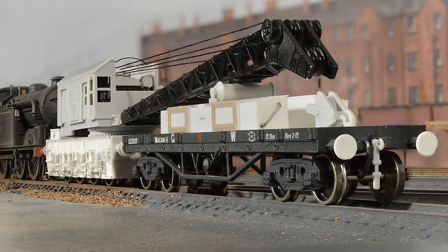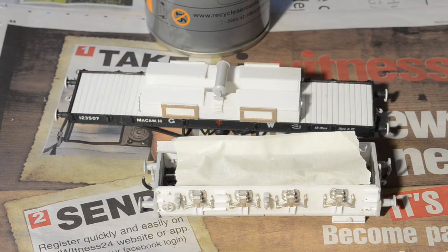Hello everyone and welcome back to Dearsley. This is part three, the final part of my crane and jib runner build, and this is going to look at painting and weathering.